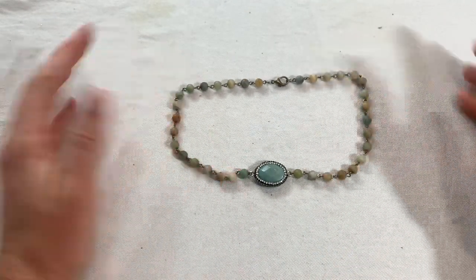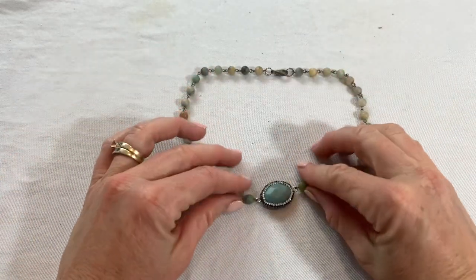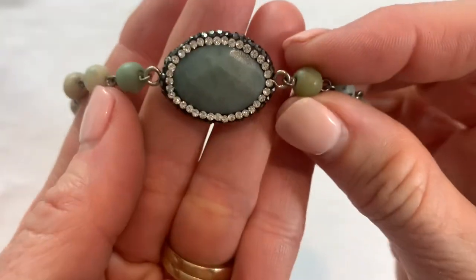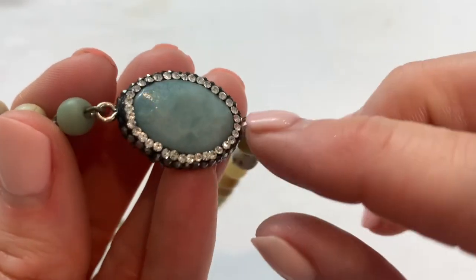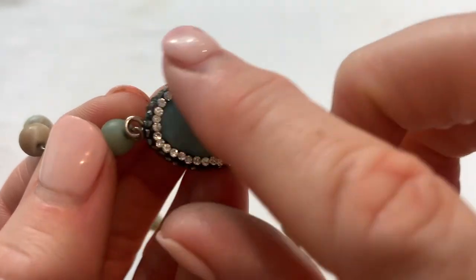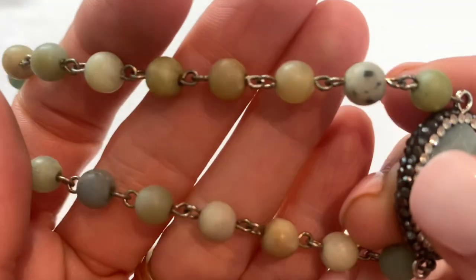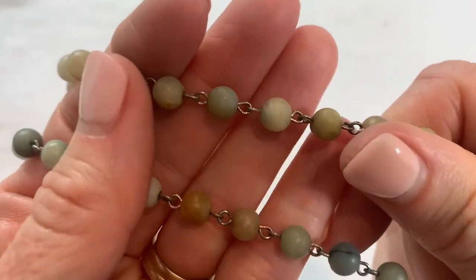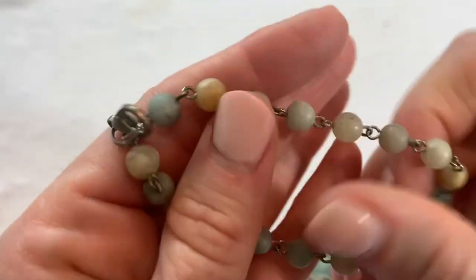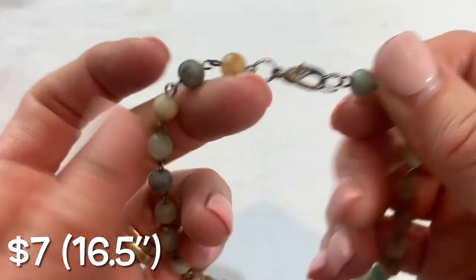These feel like stone. This length looks like a choker length, but this is a really pretty piece that would sit there in the front. These feel and look all like gemstones — it's studded with crystals all around the outside, a really pretty piece. The stones kind of have like a matte look to them. No marks and there is a little bit of fading on the clasp, but that is a cute piece.